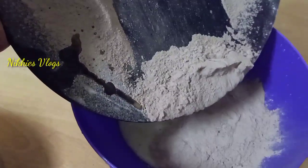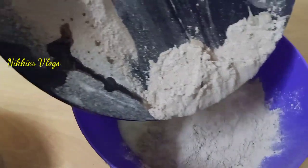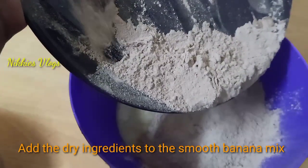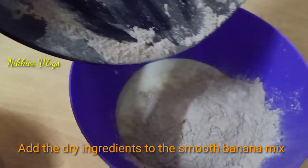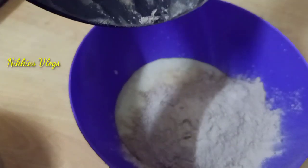You can blend dry ingredients into a bowl. You can mix it with two parts in one direction. Mix it with a plate and check the consistency.